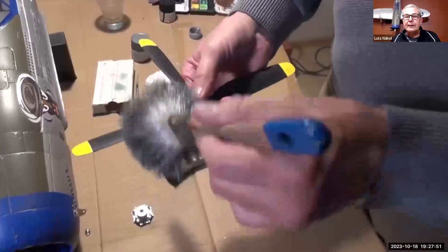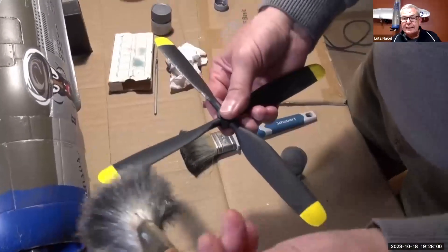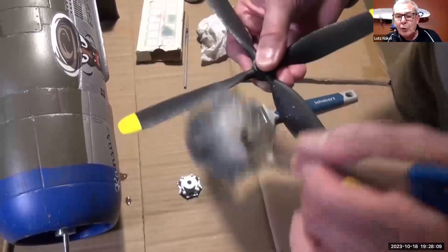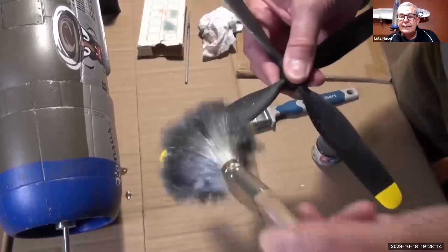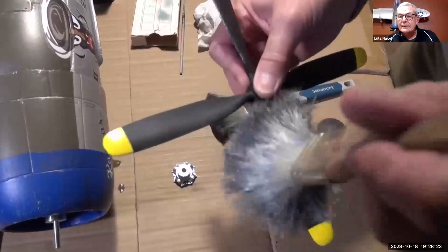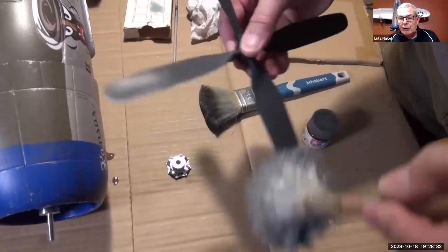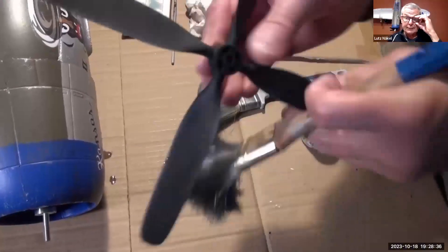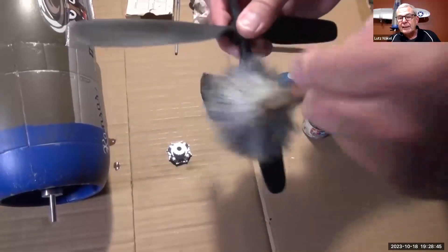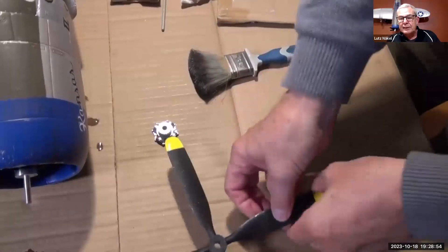Genauso macht man das mit dem Propeller. Der ist vorne an den Schlagkanten, an den Eintrittskanten der Strömung, die schwarze Farbe abgewetzt. Das kann man mit der Drybrushing-Technik sehr schön simulieren. Dann kriegt er noch ein paar Abplatzungen auf der Oberseite. Am stärksten ist diese Schmirgelwirkung der Luft auf der Unterseite – das kann man auf Fotos von alten Warbirds gut sehen. Immer dran denken: minimal Farbe aufnehmen und einen struppigen alten Pinsel verwenden.